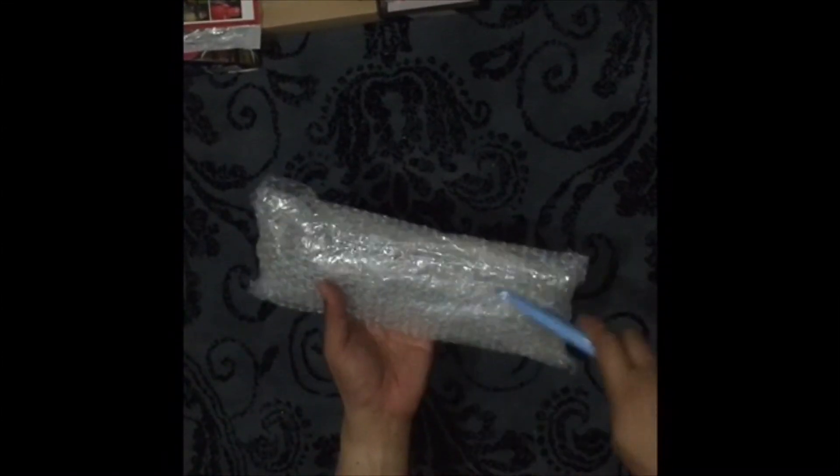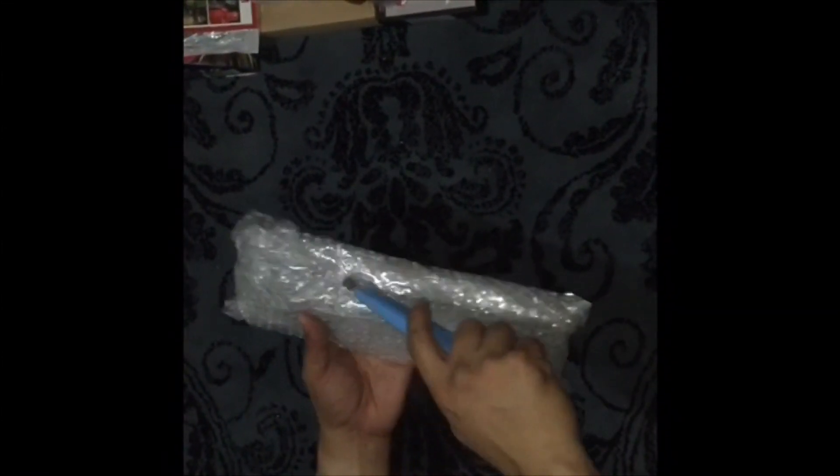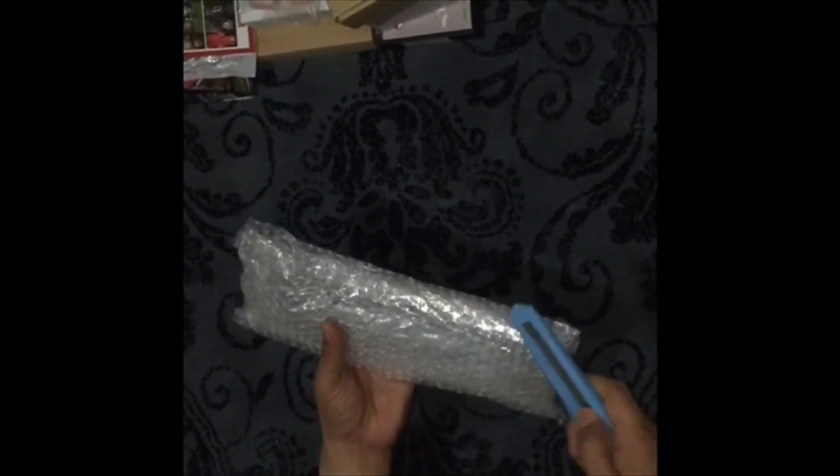Next up, I think this came from one-sixth kit again, coming from China. Let's see what it is — oh, I think I know what this is. I think this is Jessica Jones. I think this came from the sculptor called Vimal — I'll put the exact name in the description.